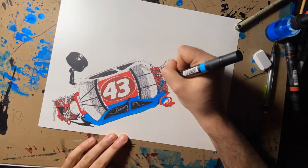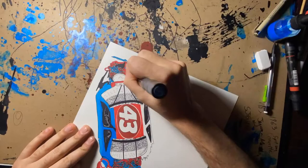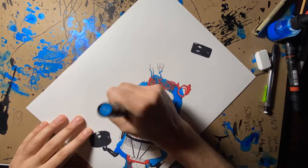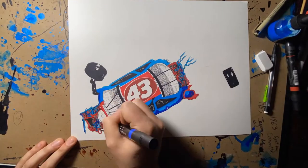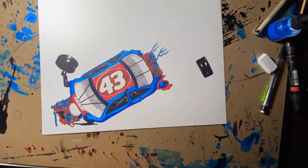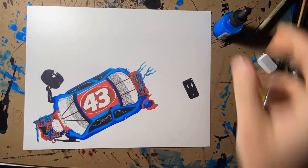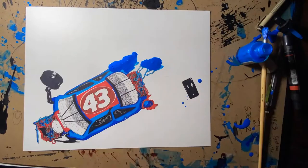Here are my blues — again, Prismacolor markers. I believe this is blue number 39 and blue number 42, just to add the differentiating of the blue car. Richard Petty's cars always popped with the blue and the red for STP colors. So you've got to get these cars right. The colors of these race cars are just as iconic as the numbers and the drivers themselves.